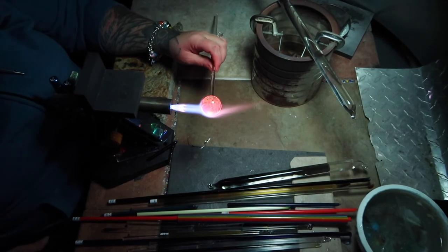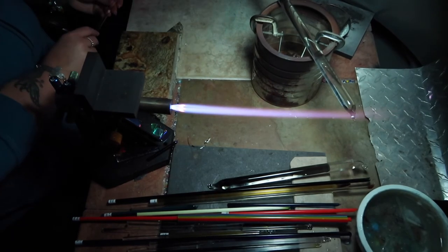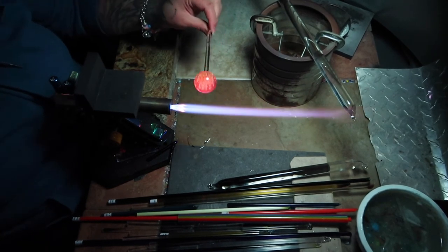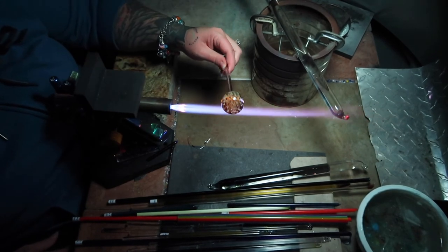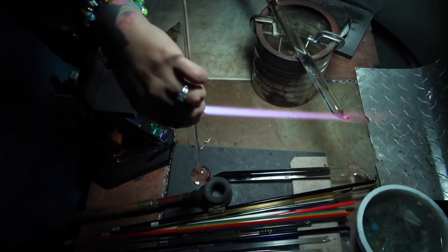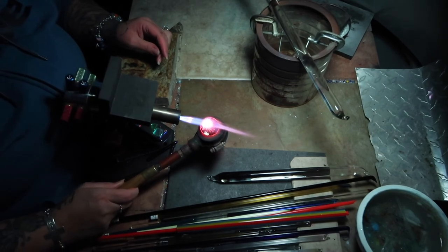You have a lot of extra glass sometimes on the end. Once you do this for a while you'll know when you need to pull glass off — otherwise it's gonna distort your whole marble. You've already rounded one side, so this new side has to have about the same amount of glass; then you round this side and it all comes together. Heat your graphite tool when you're going to hold a marble for a while — you don't want thermal shock to get your pretty marble.